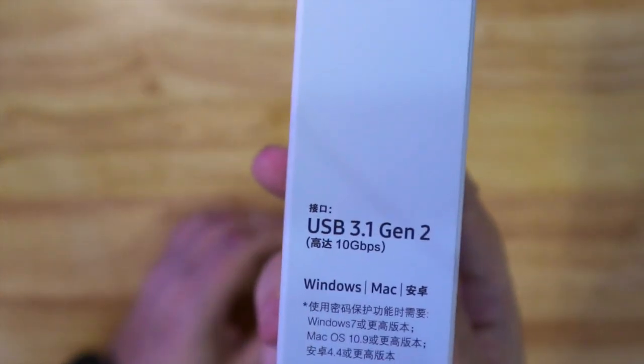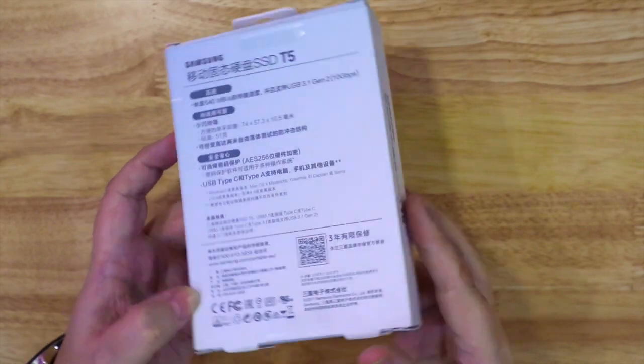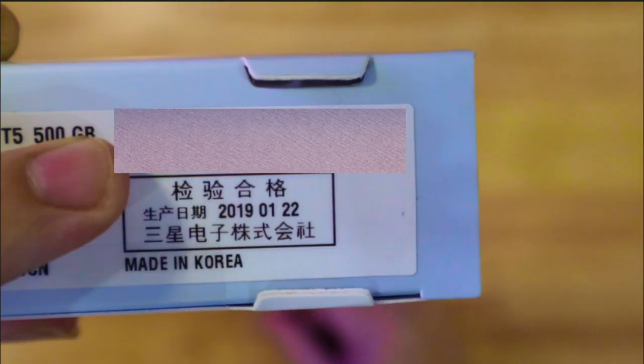On the side it's got USB 3.1 Gen 2. This is the new one for 2019 — it's been out for a couple of years now, but this is the new version. And on the bottom there, as you can see, it was made on the 22nd of January 2019, made in Korea.